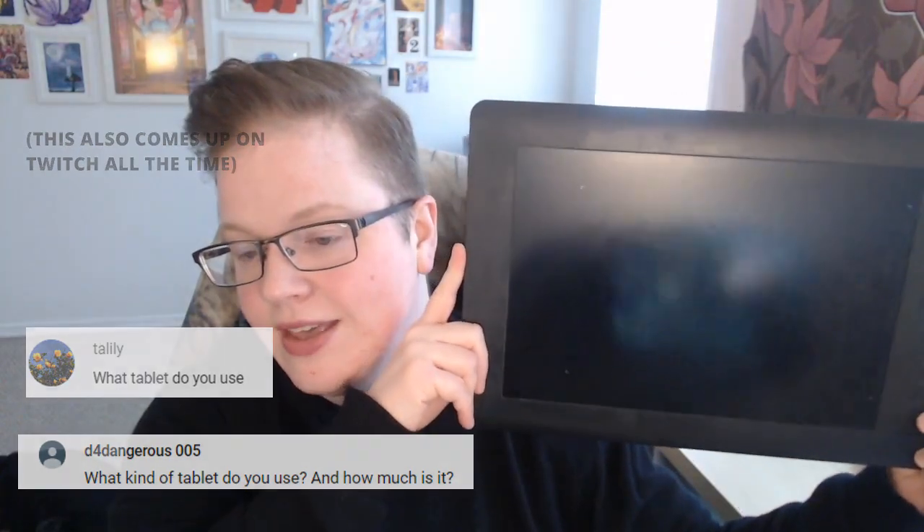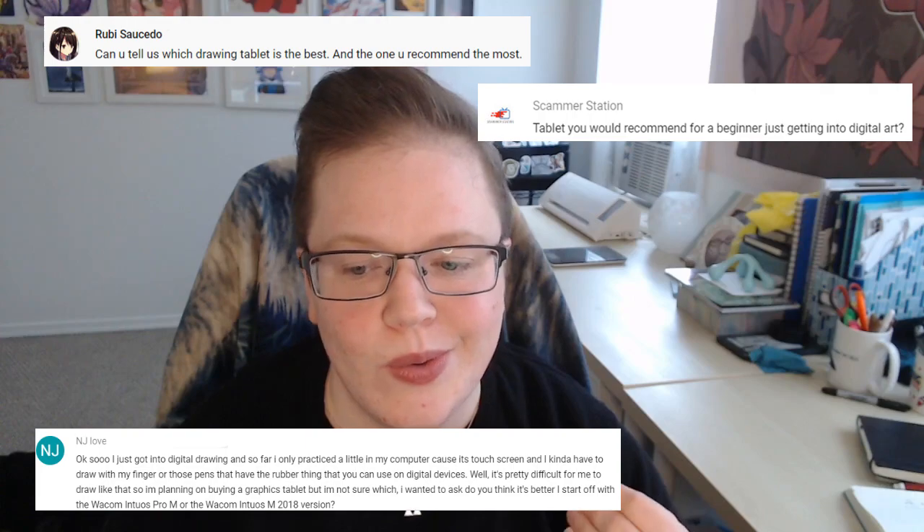A lot of people want to know what tablet I use — I use a Wacom Intuos Touch 5, which is very old, about six years old. You'll probably get something newer and cheaper if you're shopping now. As for what tablet you should get: I did a whole video about tablet shopping covering different budgets and specs, linked in the description. But the short answer is any tablet in your budget — a $30 tablet is fine for beginners. You don't need a fancy brand or a screen tablet; you can always upgrade later.